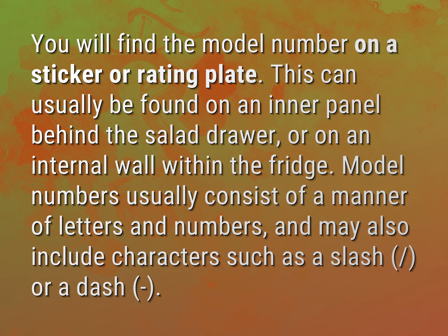Model numbers usually consist of a number of letters and numbers and may also include characters such as a slash or a dash.